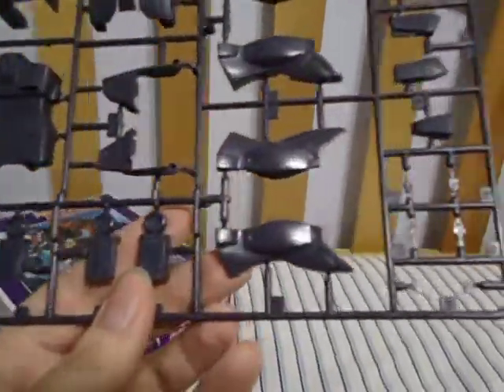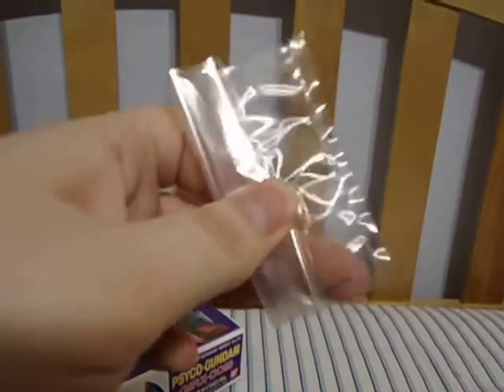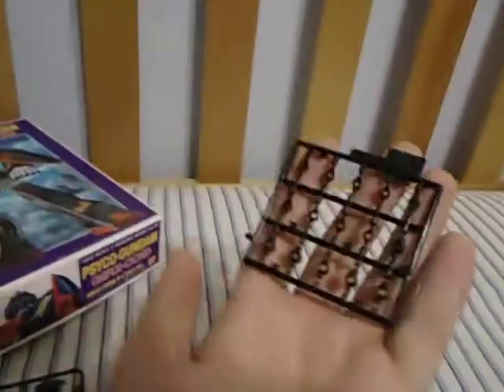The final sheet, besides the polycaps. We've got the body, more arm and more leg joints — arm here and legs there — and other little bits. Besides that, we actually get some stickers, which is kind of surprising, some little metal bits, and of course polycaps.